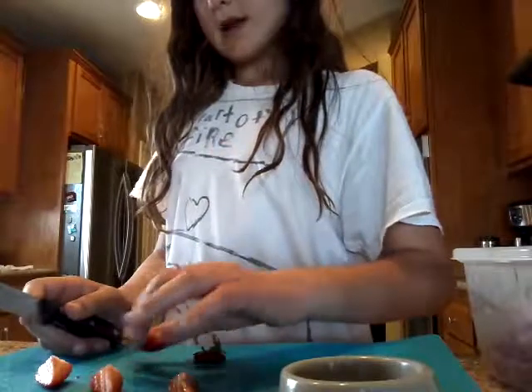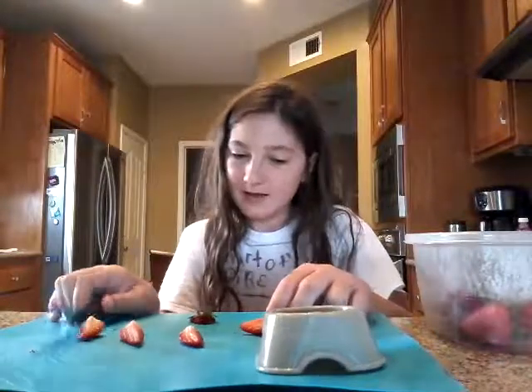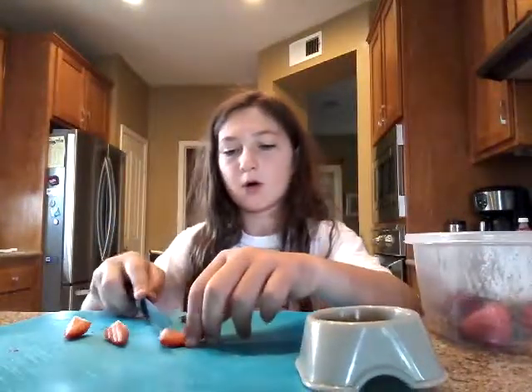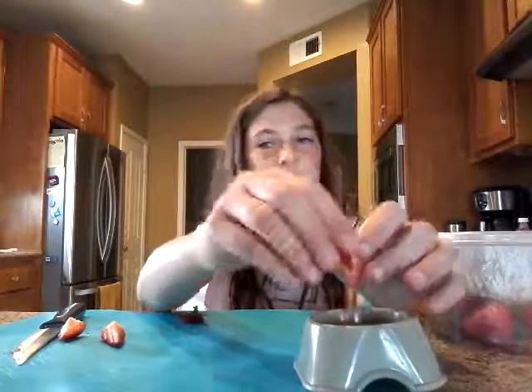If there's a little bit of mold on the outside, just kind of cut that part off. So you just want to cut these up and put them in your bowl. About two whole strawberries is all you need. I just brushed my teeth so it doesn't taste that good.